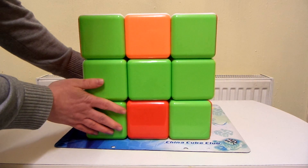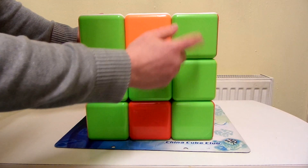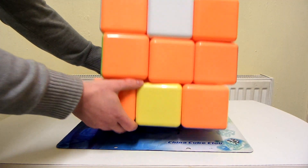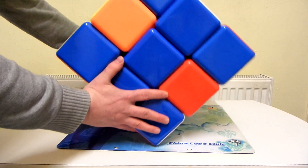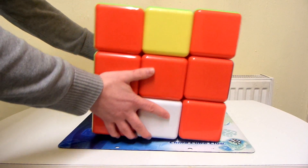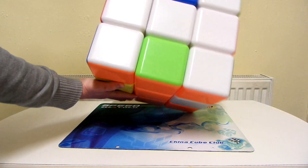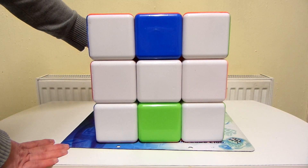And so now on every face of the puzzle we have an H. So we've got a green H there, an orange H, blue H, a red H, a yellow H, and a white H. So that's 6 H's on each side of the puzzle.